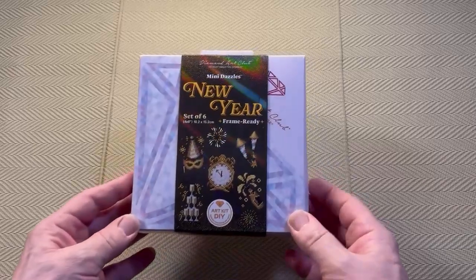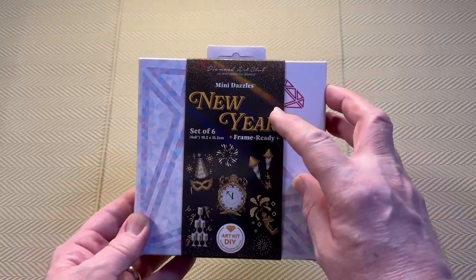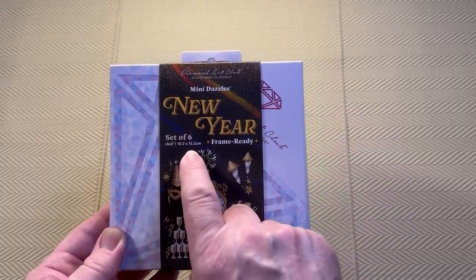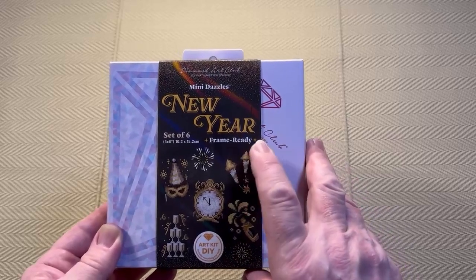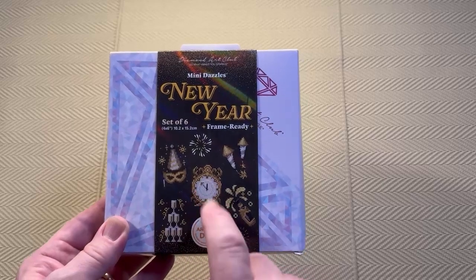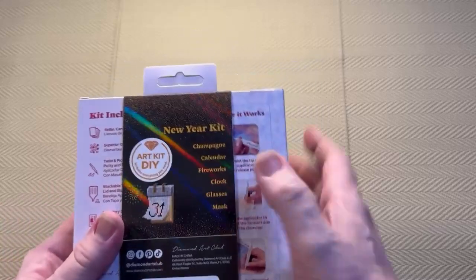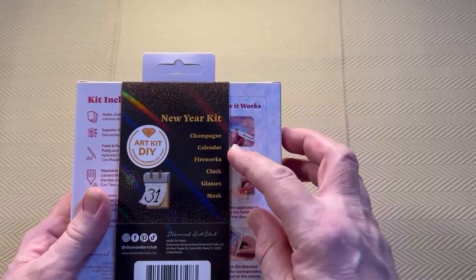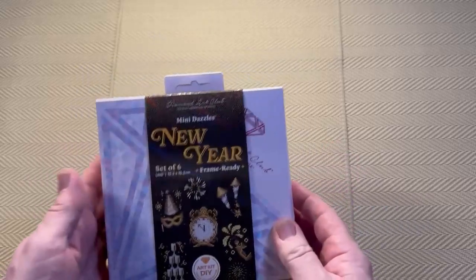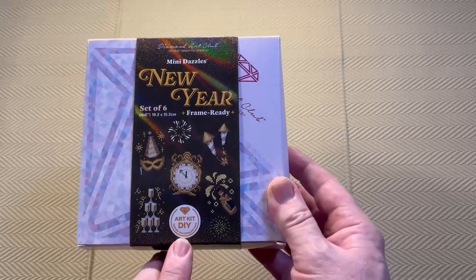So this is the box. Diamond Art Club — do what makes you sparkle. We have Mini Dazzles, New Year, set of six, four inch by six inch canvas — ten point two centimeters by fifteen point two centimeters — and frame ready. We have small thumbnails: one, two, three, four, five on this side, and the sixth one on the back. They are champagne, calendar, fireworks, clock, glasses and mask. They come in this nice little box. It's an art kit DIY and it says includes everything you need.